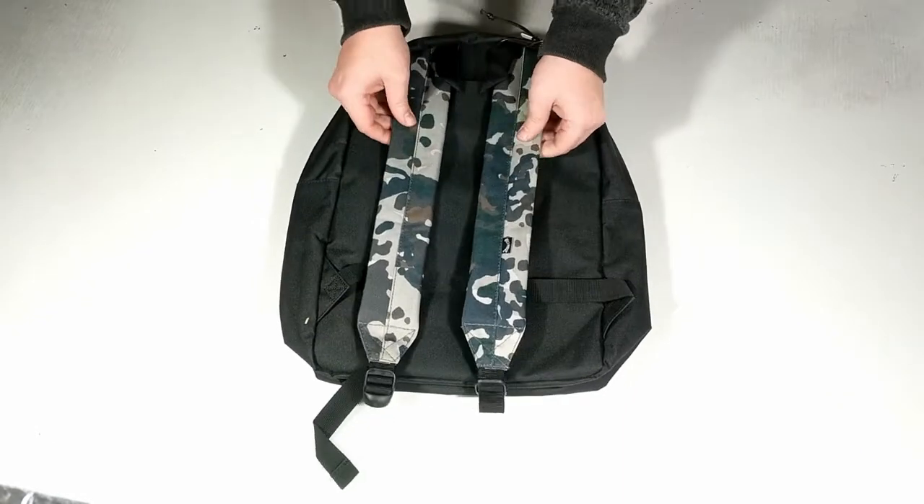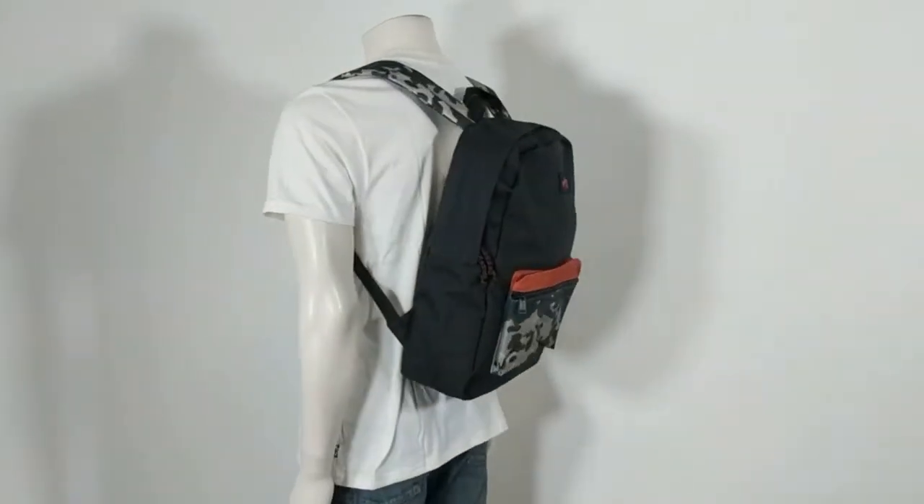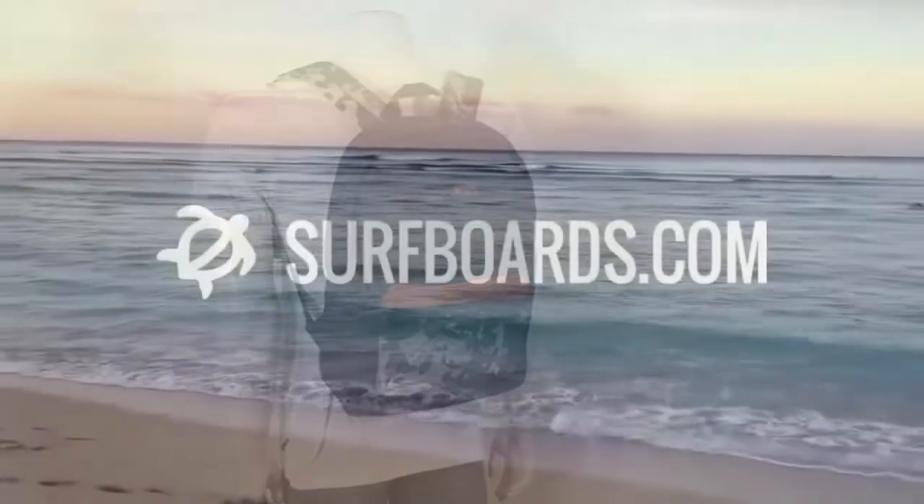Subscribe to our channel and check out surfboards.com for the Billabong All Day Backpack and for all of your surf shop needs.